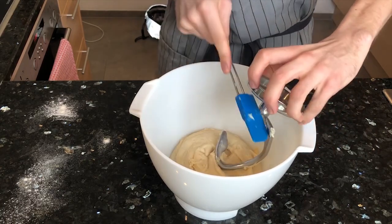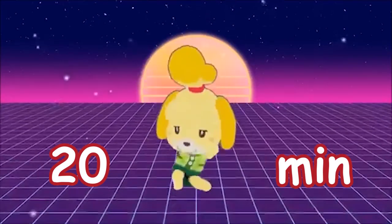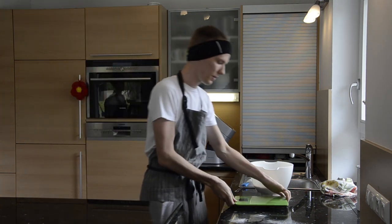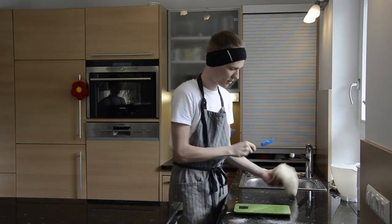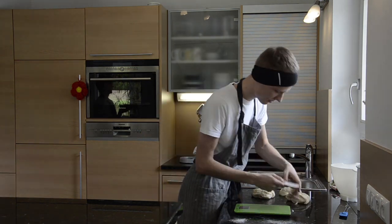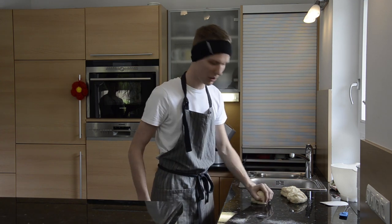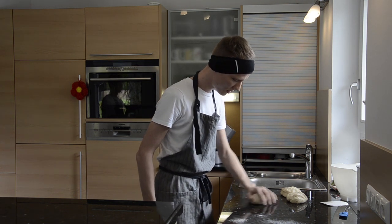With that done, we're gonna give it 30 minutes to rest. When that's done, we're gonna take the dough, take our scale, and divide it into three pieces. Once we've got it divided into three equally weighed pieces, we're gonna round them and put them on the sheet pan.